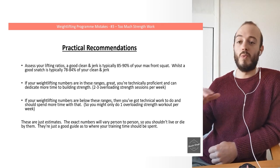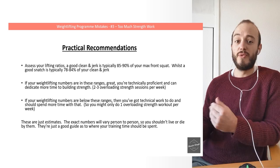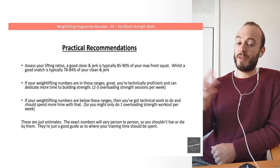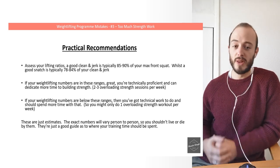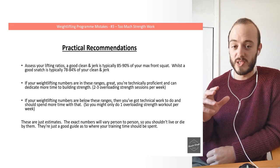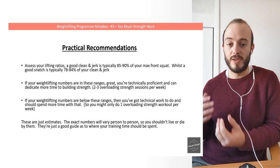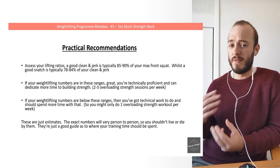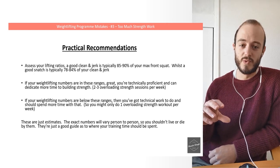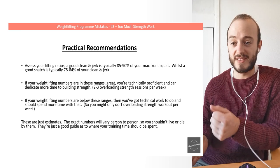On the other side, if your weightlifting numbers are well below these ranges — for example, if you're deadlifting 250 kilos but can't snatch 100 kilos — you've got technical work to do. Getting stronger isn't going to help you, so back off the strength work to maybe only one overloading session per week and dedicate way more time to technical components and power development. These are just estimates; exact numbers will vary person to person, but they're good guidelines for where your training time should be effectively spent.